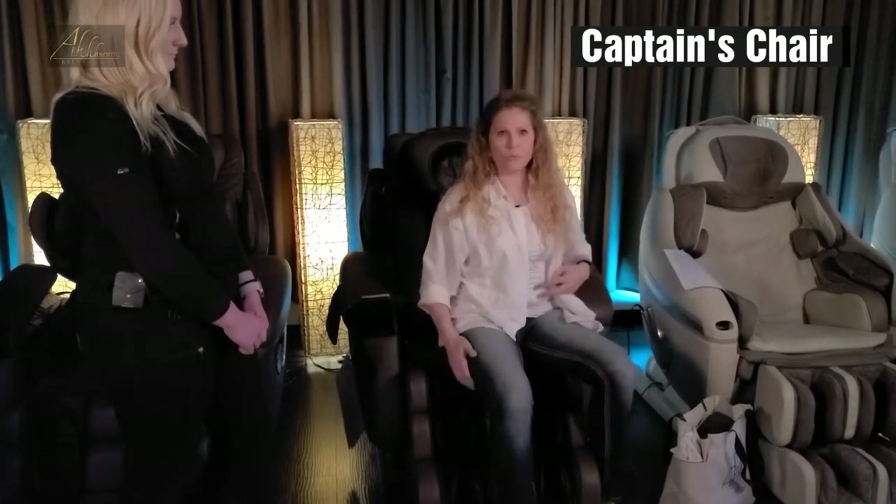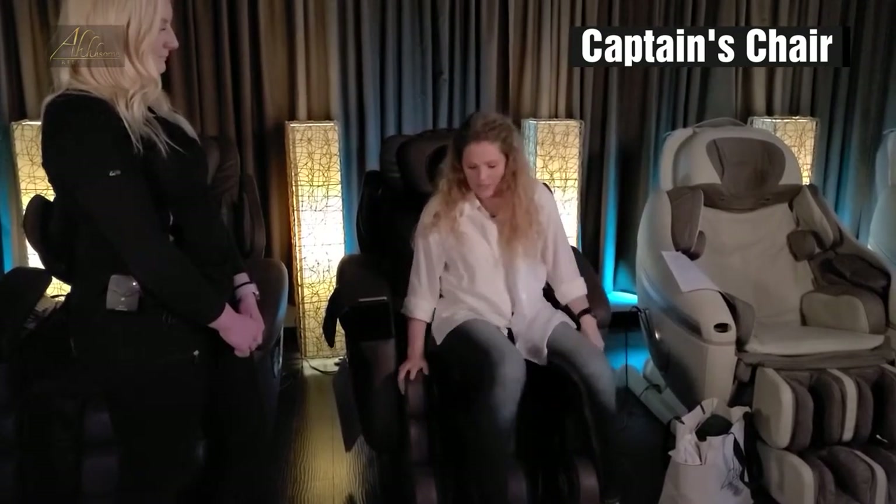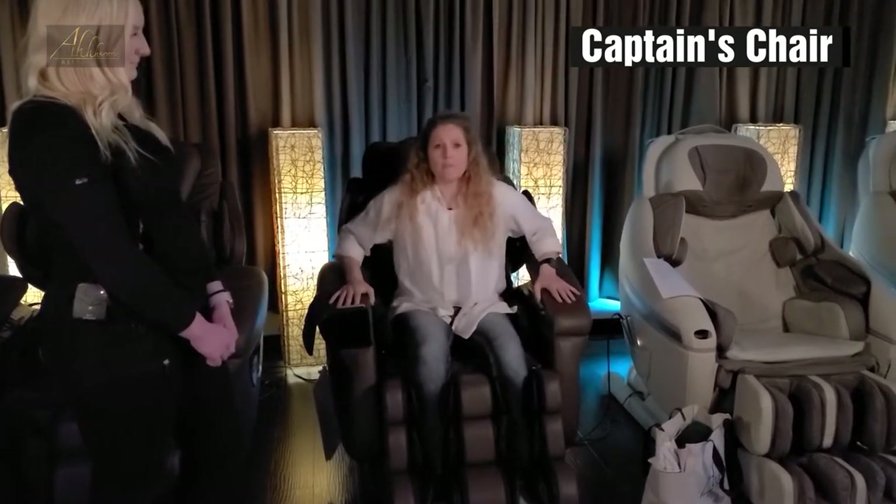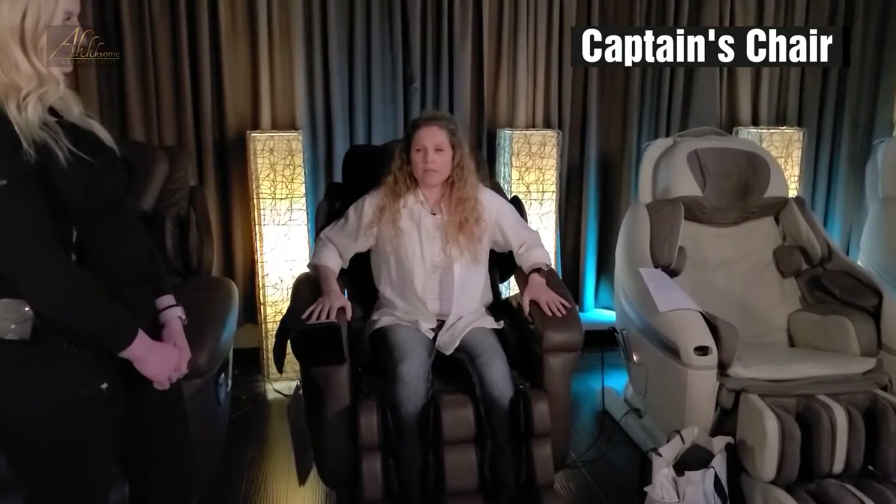Now you're going to be sitting in kind of a weird spot on this chair at this point, and then you can put your feet into the chair, grab onto the arms, and scoot yourself back.